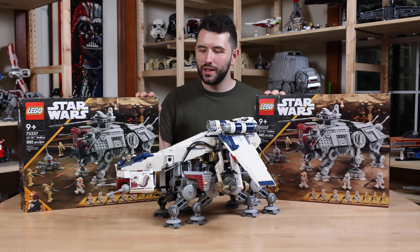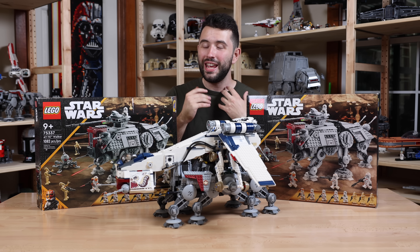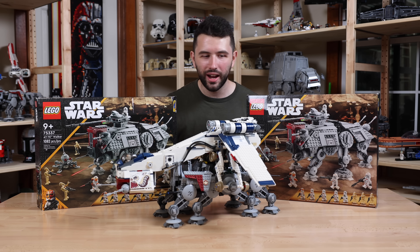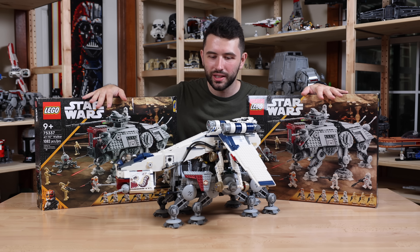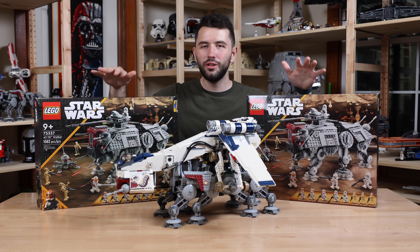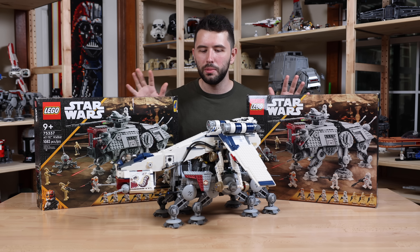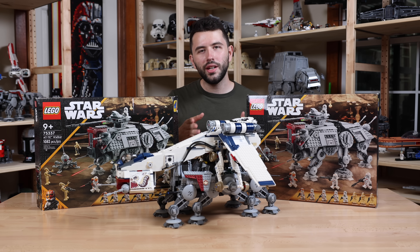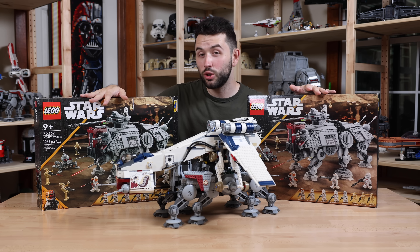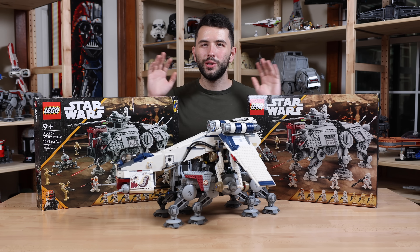My proposal is: if we take two of these Walkers, I think it's very possible that we could make an even better AT-OT than what came out in 2009 with the parts from these two sets. We won't be able to make the Republic Dropship, and there will be extra pieces, because we only need eight legs for an AT-OT but two sets would make 12 legs.